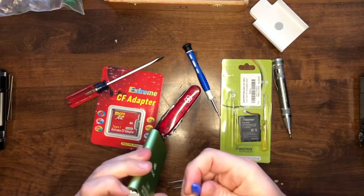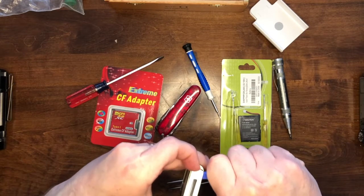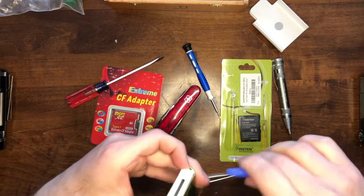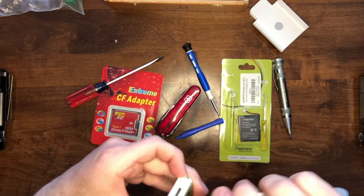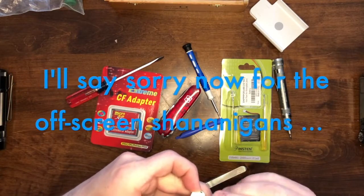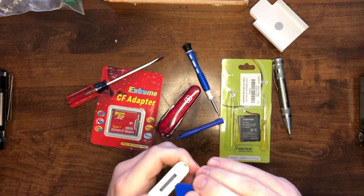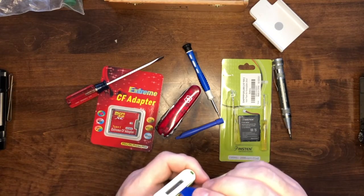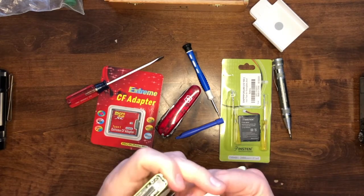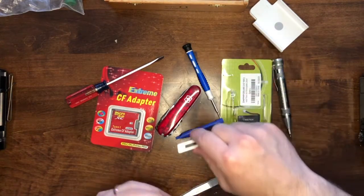Now let's gently work our way down here. I'm trying not to use too much metal. I've got a guitar pick over here — let's use that. It's going good so far. There's a little double-sided tape in there; I can replace that, that's easy enough. So first part out.